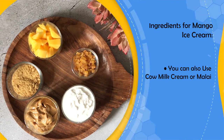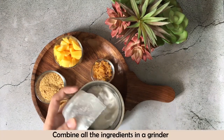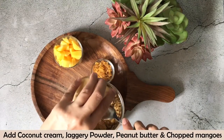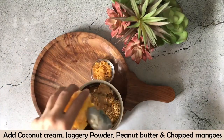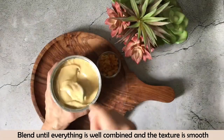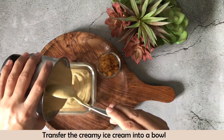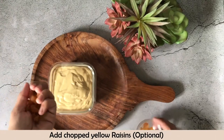As I said, if you don't have coconut cream, you can replace it with cow milk cream. Then we will mix all the ingredients in the grinder — coconut cream, jaggery powder, peanut butter, and chopped mangoes. We will grind until it gets a very silky texture. Now I will transfer it into a bowl and add the raisins for a nice chewy texture so that the ice cream will be delicious.